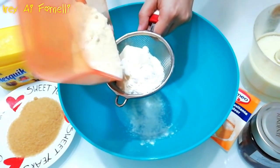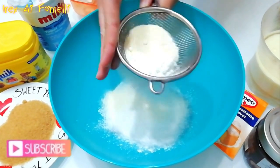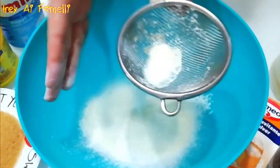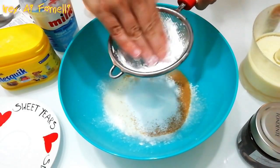Dato che in questa ricetta ho deciso di omettere le uova, questa volta inizio con il mescolare gli ingredienti secchi setacciati. Devi sapere infatti che solitamente nella preparazione dei dolci si inizia dagli ingredienti liquidi per poi incorporare i solidi.